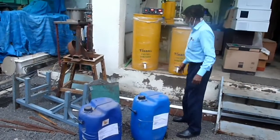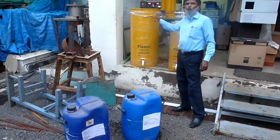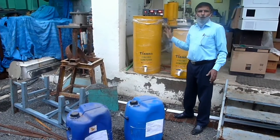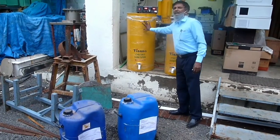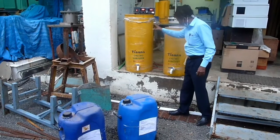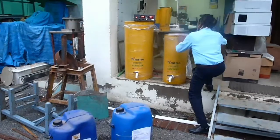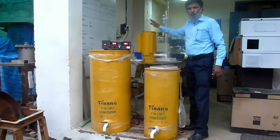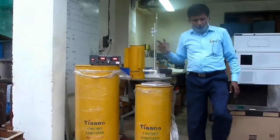We have a chloro-sanitizer called electrochlorine acid, which is also known as sodium hypochlorite. This unit generates 100 grams per hour, this one is 50 grams per hour, and this smaller one is 6.25 grams per hour. This 6.25 grams per hour unit is almost ready.